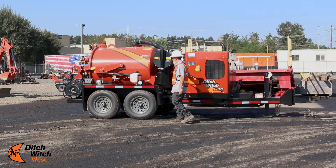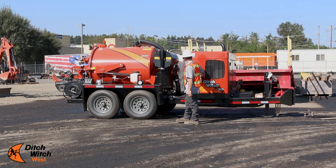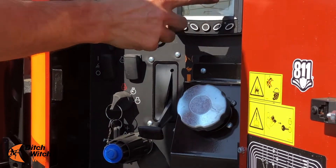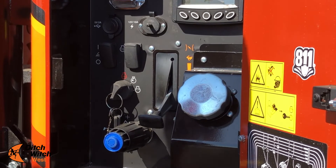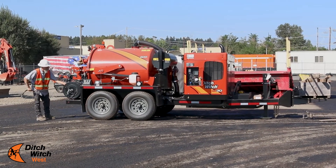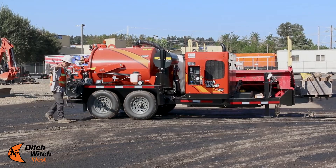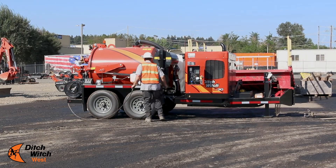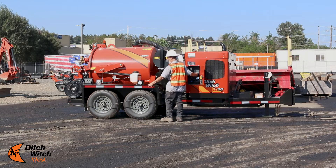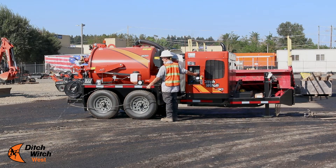We're going to start the VAC and run the VAC as if we were doing some pressure washing. As you can see, it's straight water coming out of the hose.